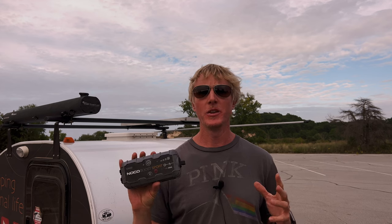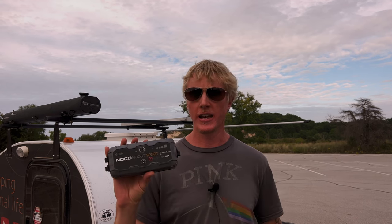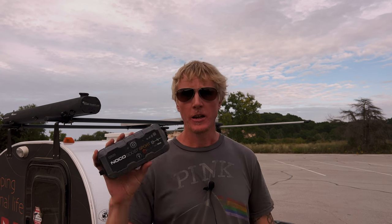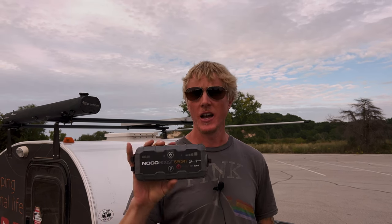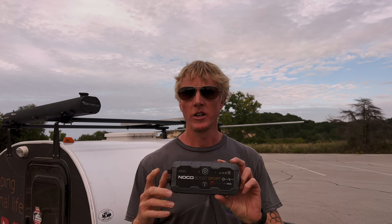Again, I am in no way affiliated with this product — it's just something I bought for peace of mind being on the road. I think it's something any car owner should have. I do have battery jumper cables in the car too, so if another car was around I could jump it that way, but this is a smart move when you're out by yourself and don't know if other people will be around. Thanks for escaping normal life with me.